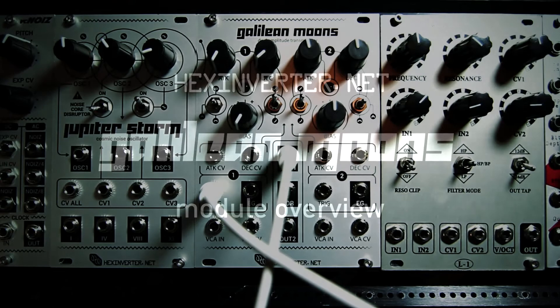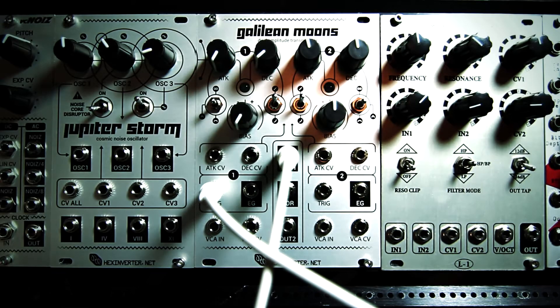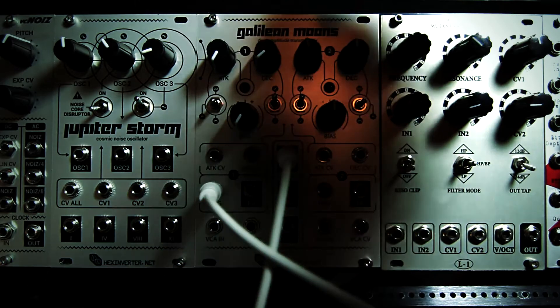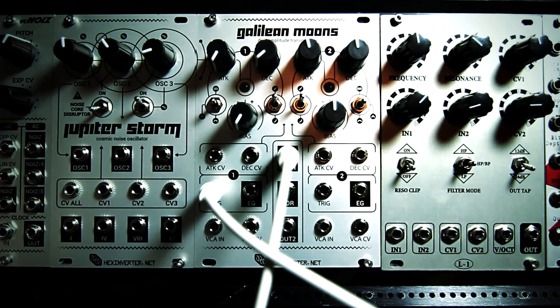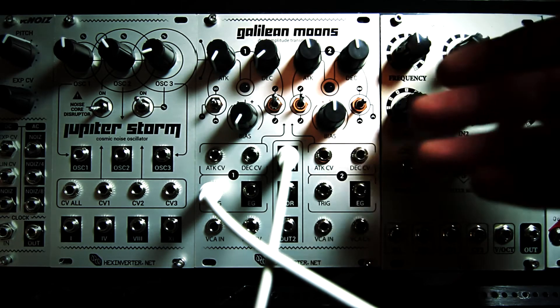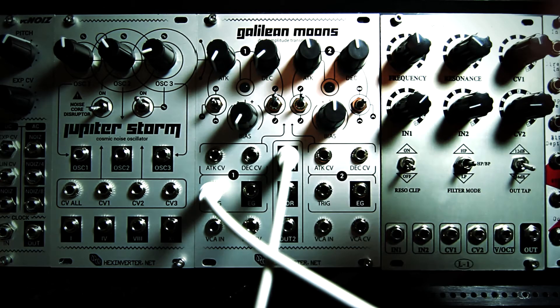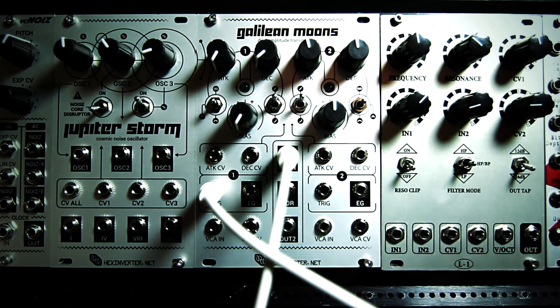Hey, it's HexInverter here with HexInverter.net Electronics. Today I'm going to be giving a brief overview and demo of Galilean Moons. Galilean Moons is what I'm calling a Dual Amplitude Transmutator, which is really just a fancy name for two voltage-controlled function generators and voltage-controlled amplifiers in one module.